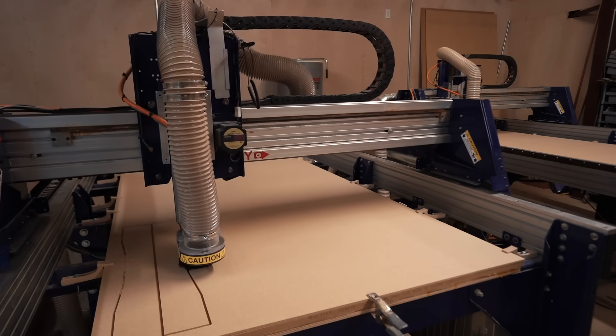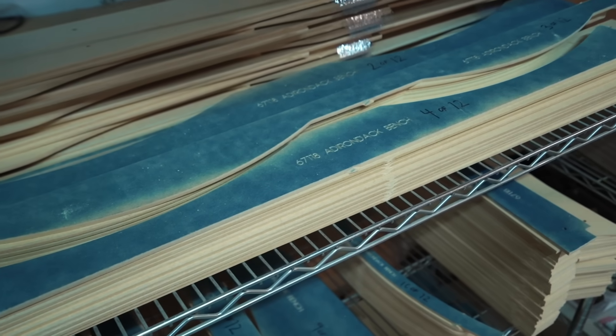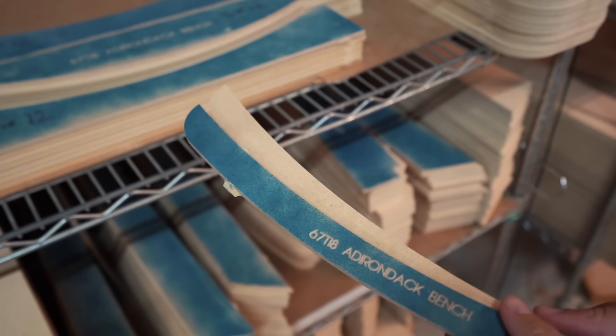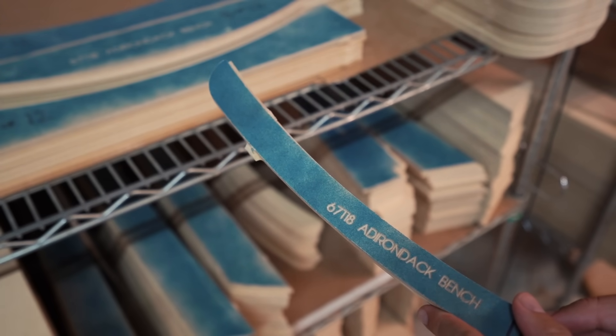The masters are also really good as originals, so every part from here on out should look like these. It's a really quick reference — if things start looking different, we need to go back and either look at the file or look at the machine to see where it's gotten off.